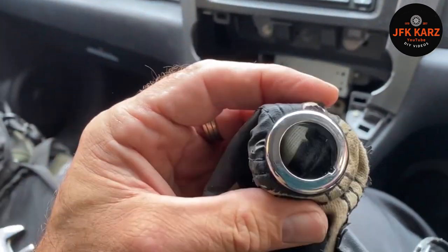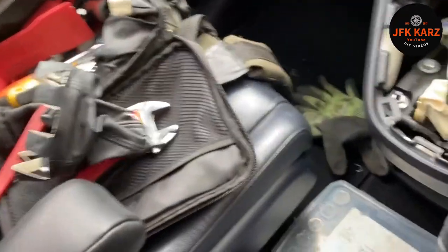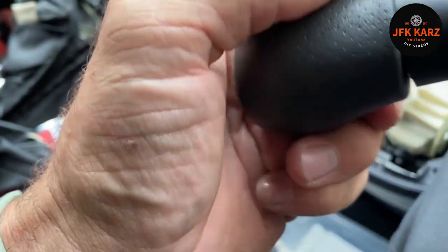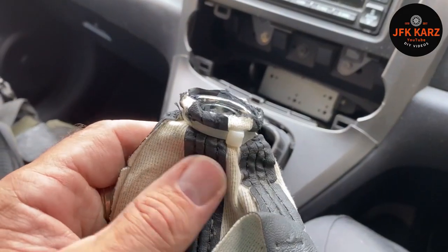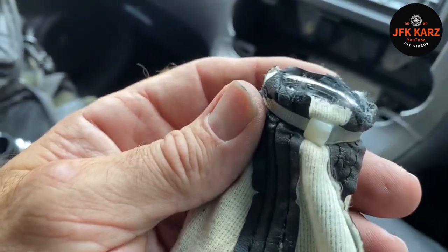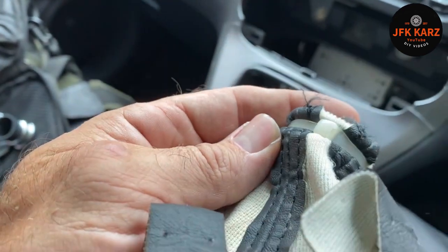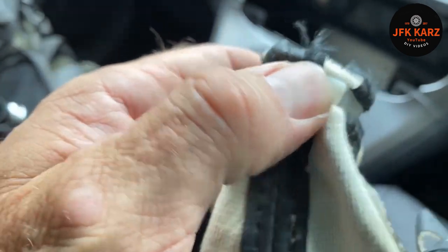I do have a new gear knob, so let's have a look at the new one. You can see the old one is just literally cable tied around, folded across with a cable tie. So I'll try that same method with the new one — fold it around and put a cable tie around it.